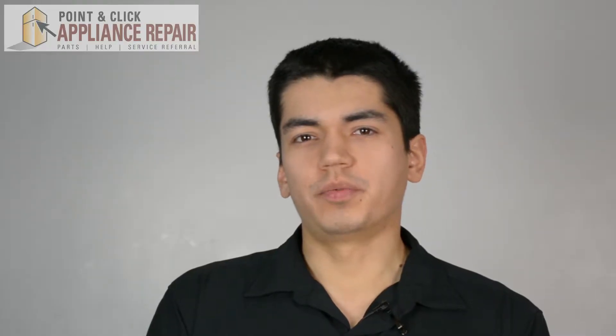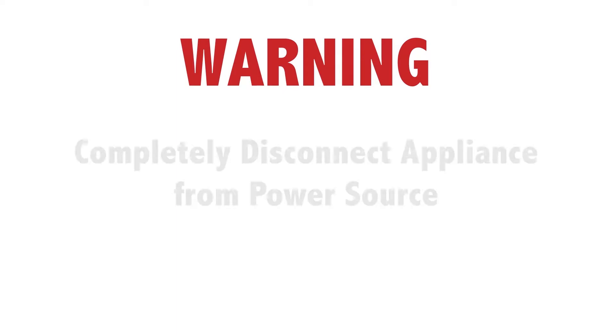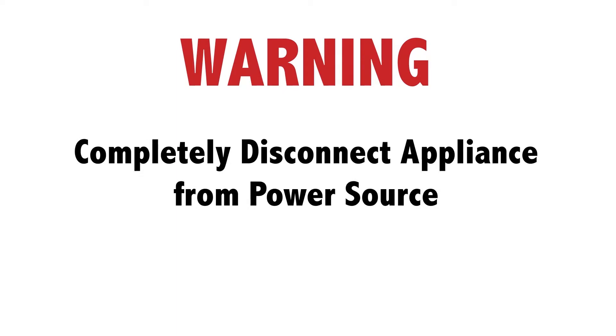Hi, my name is Bill and today I'm going to show you how to replace the light bulb lens on your stove. The reason why you might have to do this is because it's missing or broken. Before doing any repairs, please disconnect your power source.